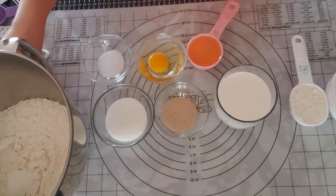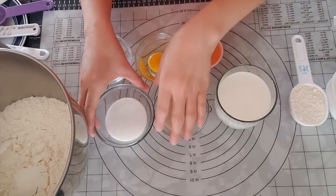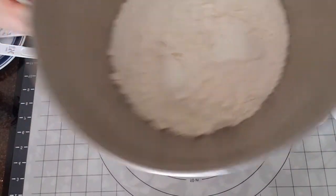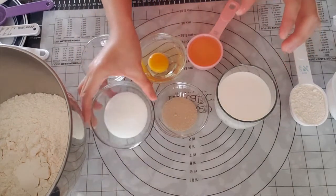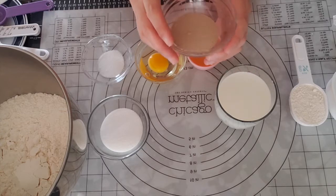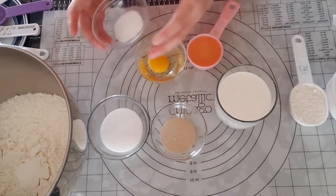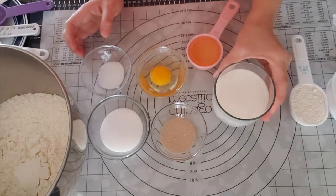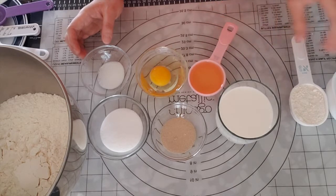Okay, now we are ready to go to the pan. We are going to use 4 cups of flour, 1 cup of sugar, 3 teaspoons of yeast, 1 teaspoon of salt, 1 cup of milk, and 1 cup of oil.